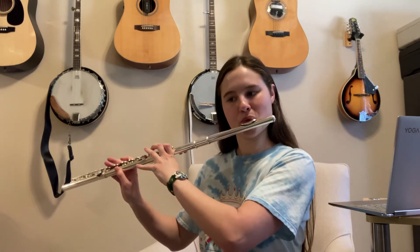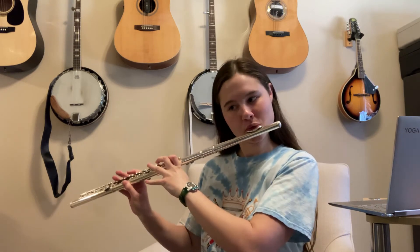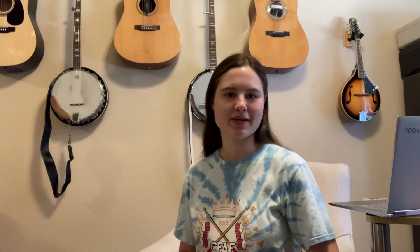Each beat — one, two, three, four — just like that. There's a staccato on the last note of each beat, which just means to cut it short. Don't be playing them long — play them really short. That'll make it sound a little bit more sharp, as a good march should.